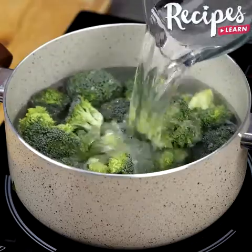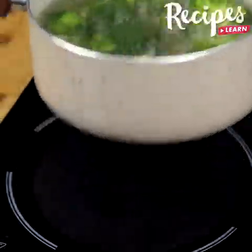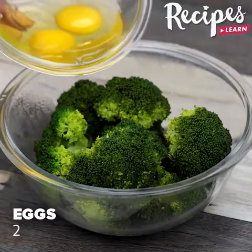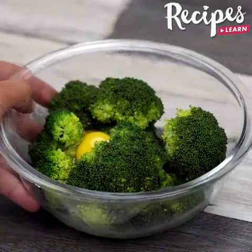And before I forget, write in the comments where you're watching us from so that I can send you a special hug. Today's hug is for our friends Felicia Harris from Georgia and Jane C. Charon Burt from Scarborough, Ontario. I'm very happy to hear you're loving our recipes.